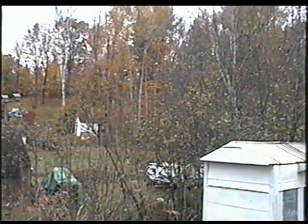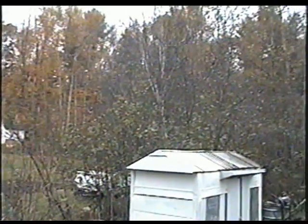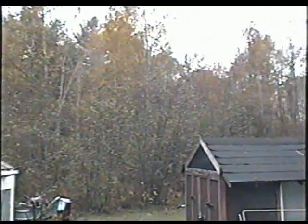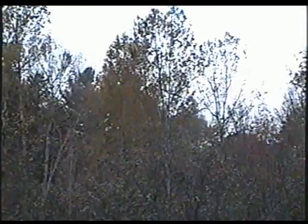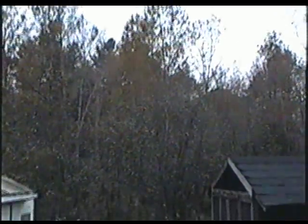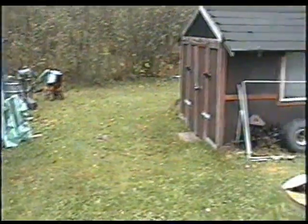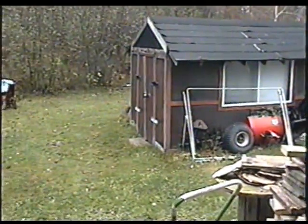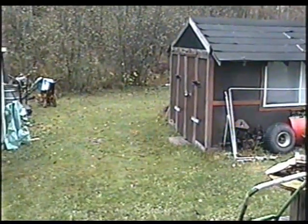Welcome back to video number 18 of small engines questions and answers for Friday October 15th 2010. It's mid-October here in Muskoka and you can see the leaves have started falling off and changed colors. Pretty soon there'll be snow on the ground. This is my backyard here behind my garage and I'll be doing a shop tour within the next week or so.